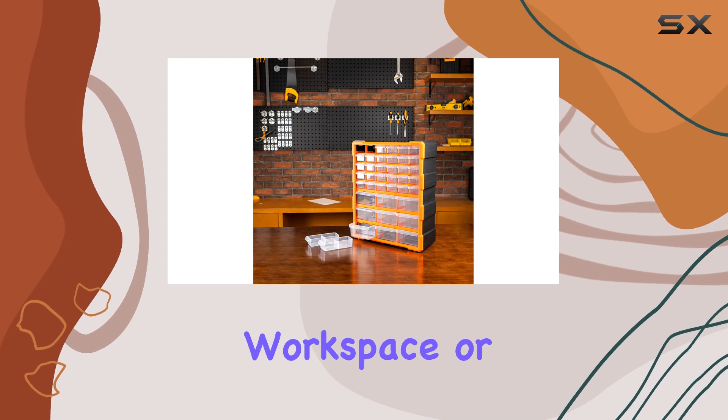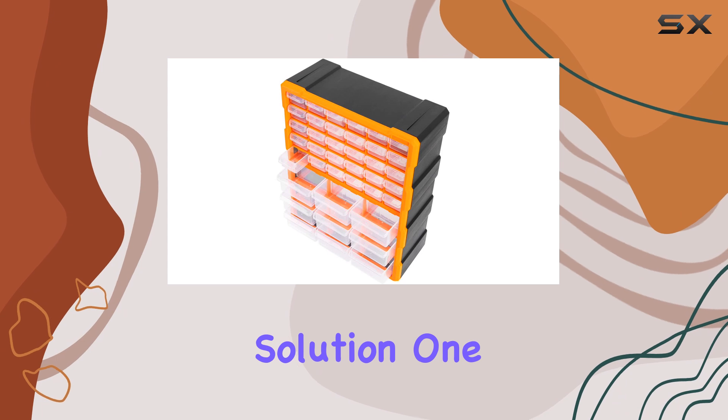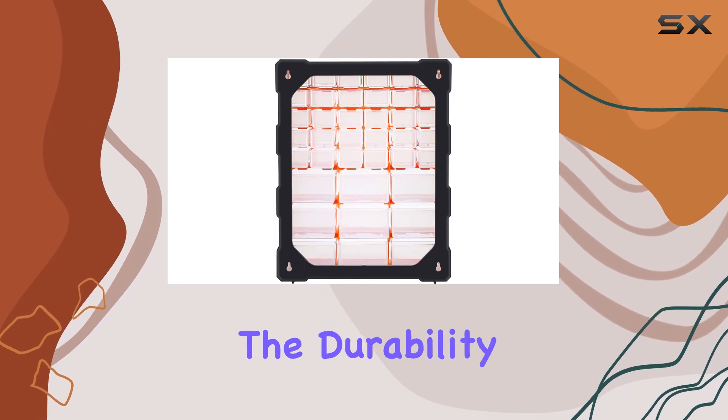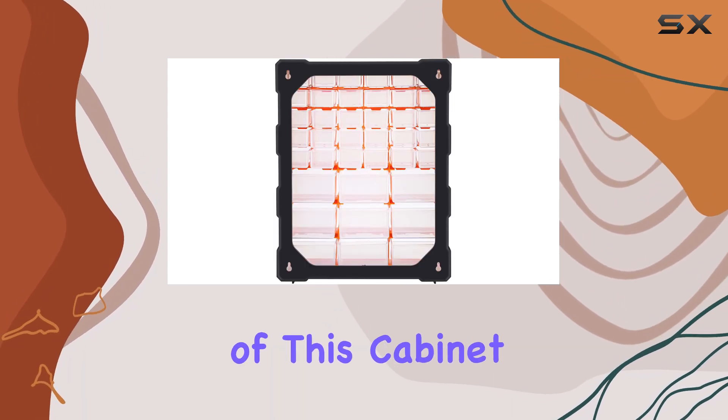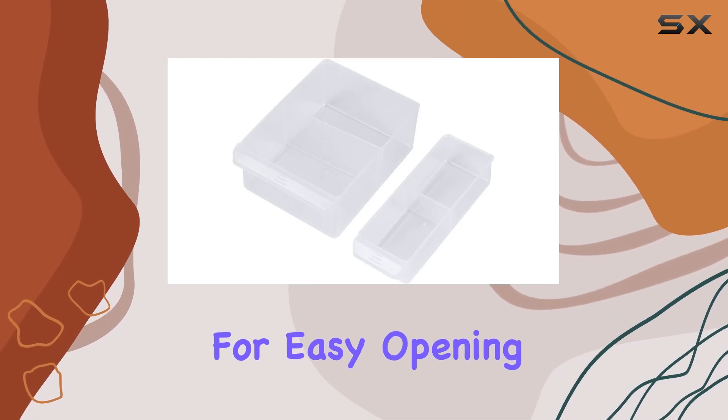perfect fit for any workspace or craft room, providing a compact yet spacious storage solution. One of the standout features is the durability and quality of this cabinet. The drawers are sturdy and smooth, allowing for easy opening and closing